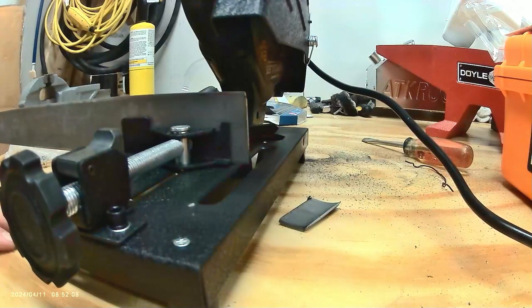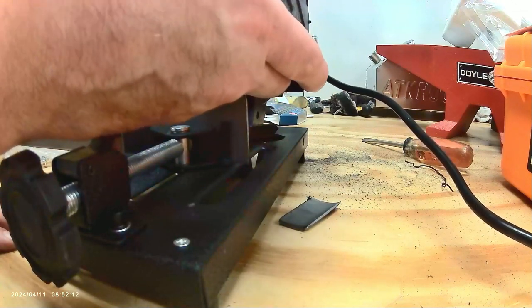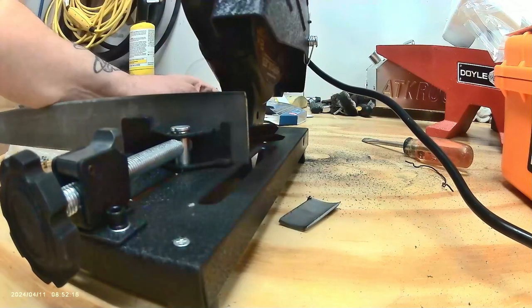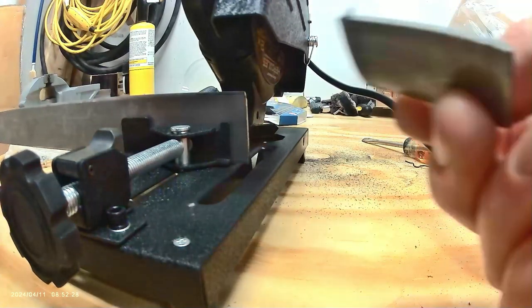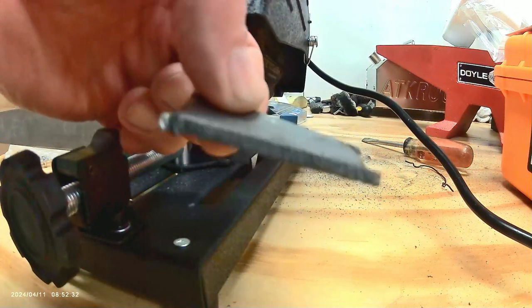That wobble is real. I mean, it cuts — no problem whatsoever. There's a little shake, a little wiggle to it. That's the motor itself, the way it's mounted. But it cuts really good. You can see the cut right here — it's a little hot, so please be careful when you do this at home. Pretty good.